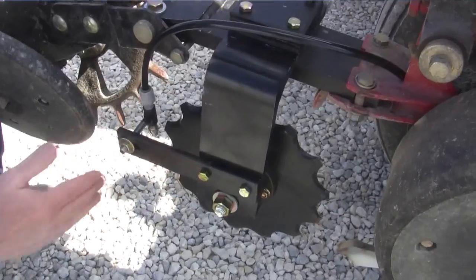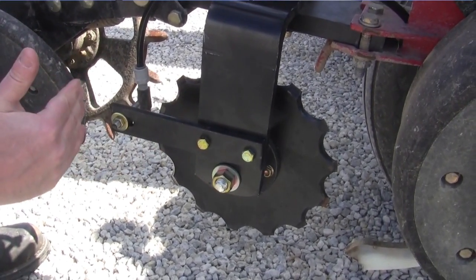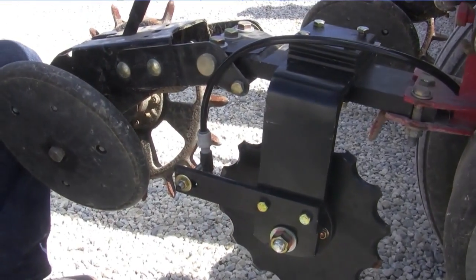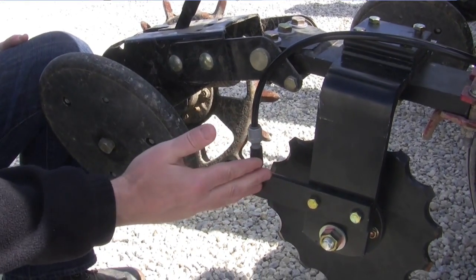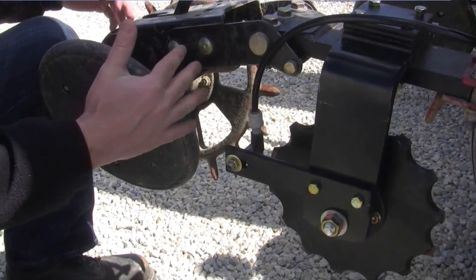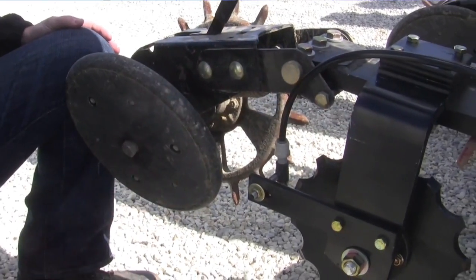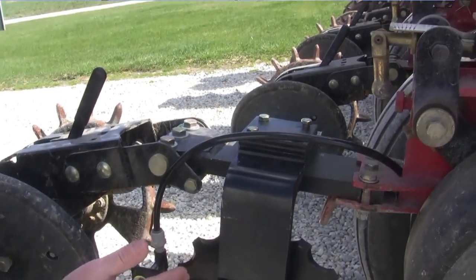On the back, it looks like there's been an additional fertilizer capability added. Yes, it's something new that Yetter came out with a couple years ago where we can apply a two-by-two band on the back of the row unit versus on the front of the planter, giving us another option. It's a nice option if guys want to do a dual placement, one on each side of the row. We've sold a lot of these units in the last several months — it's a nice additive to the corn planter.